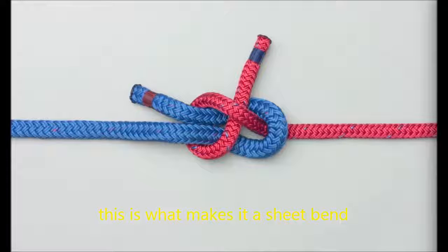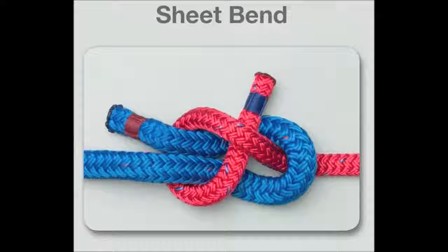This is what makes it a sheet bend. And bring it through the loop of the second string again to form a knot.